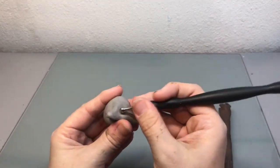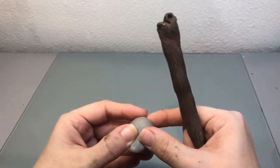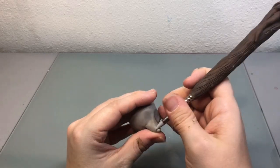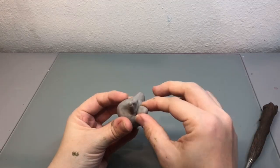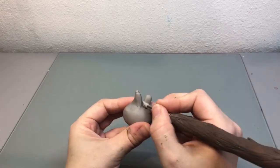Here I'm just smoothing out and shaping the areas where his eyes are going to go, then adding a little bitty ball of clay to create his nose. Here I'm just creating the bottom part of his mouth and shaping it and blending it into his head.